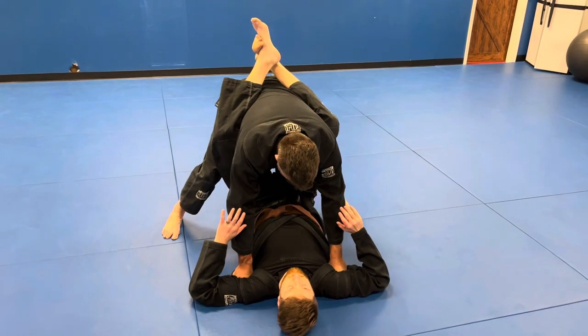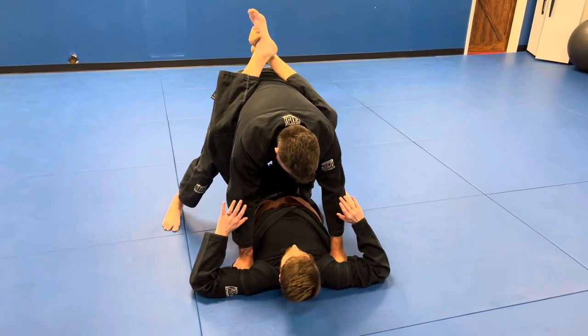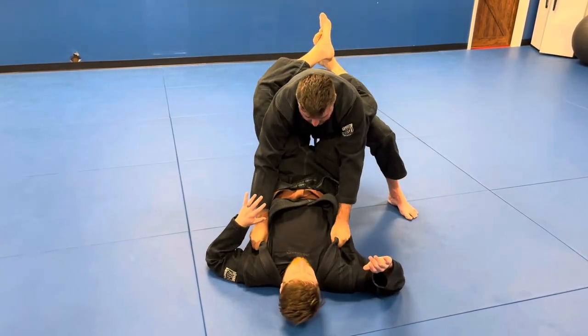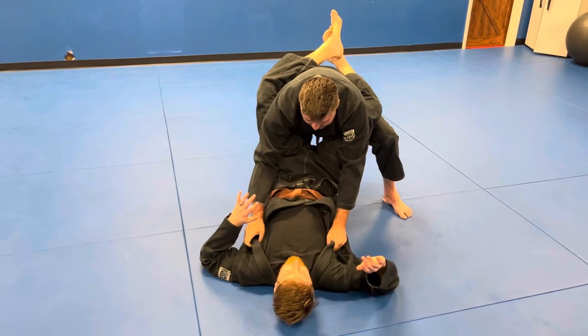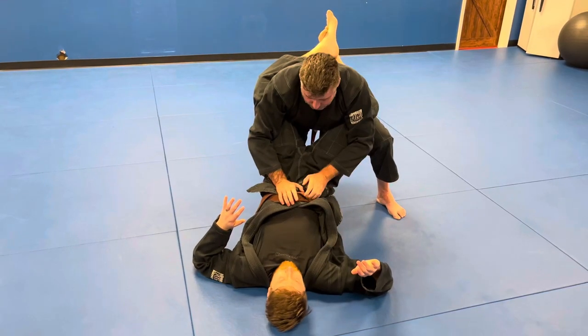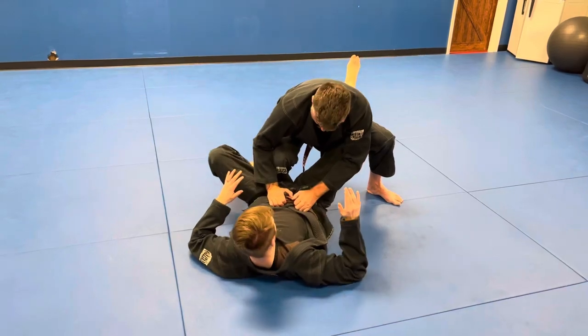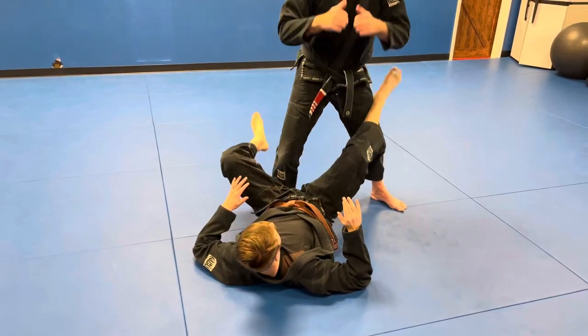Now you're gonna walk one of your legs behind his tailbone — walk it in there. Once you feel you're in place, walk down to his belt and it's gonna add some leverage. Step straight down, just like that — that's it.